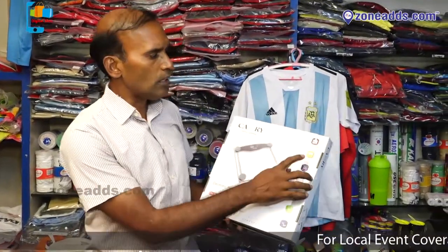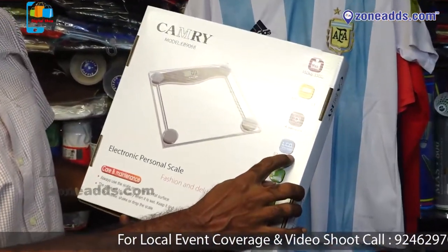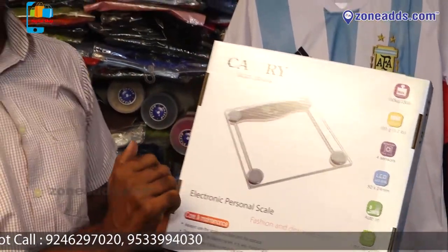We have different panels. The features are: 150 kg capacity, 100 grams precision, low battery indication, sensors, auto-on, auto-off, and low sensor indication. This is one of the good products. It has an ISO symbol.